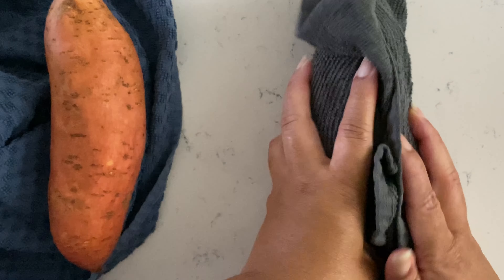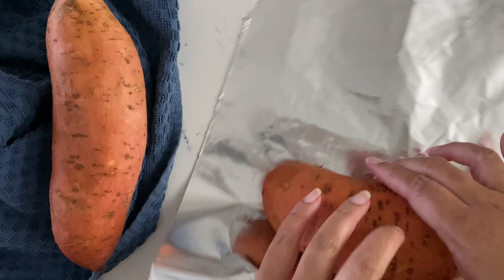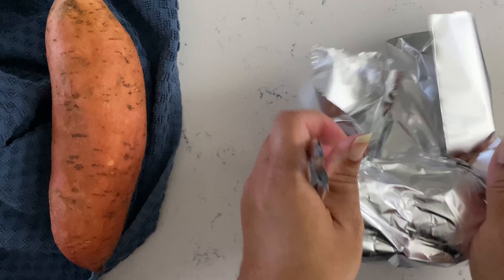To get started, the first thing we're going to do after we wash our hands is to wash our sweet potatoes. I have my oven preset to 375 degrees — make sure you do that. After we wash our sweet potatoes we'll pat them dry, then wrap them in aluminum foil. They're going to go into the oven for 45 minutes to an hour, depending on how long it takes for your sweet potatoes to become tender. Then we'll pick back up — let's get started.